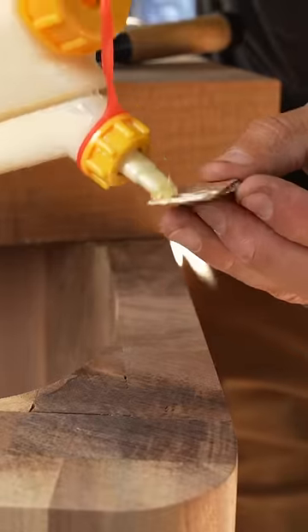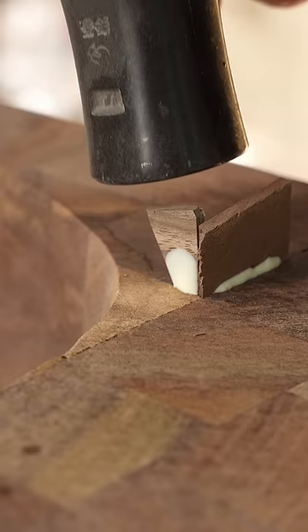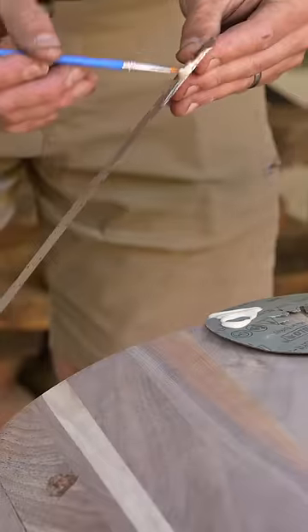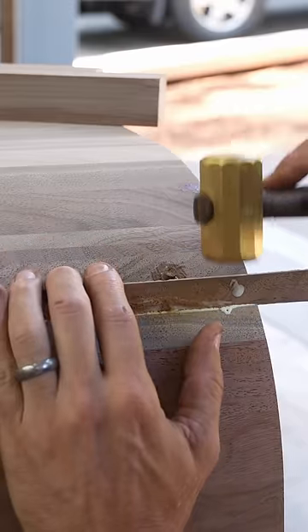So this is how I'm going to fill them. I had some wedge-shaped offcuts from pieces I cut earlier, and I just add a little bit of wood glue and tap them in there until they were tight.